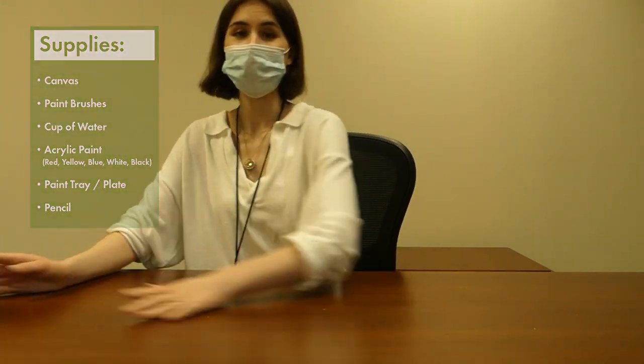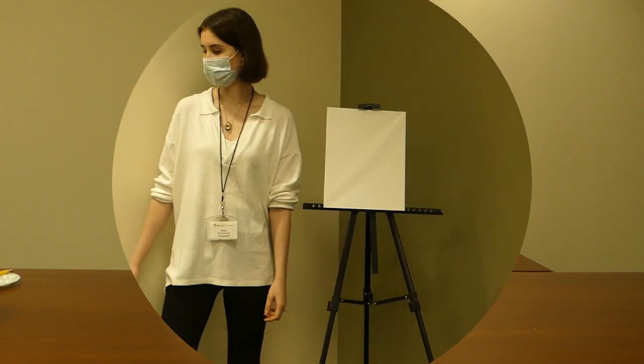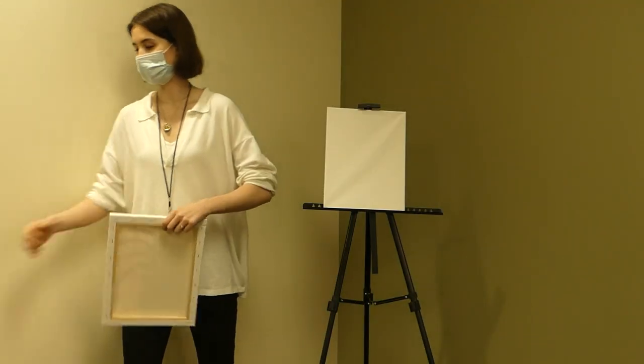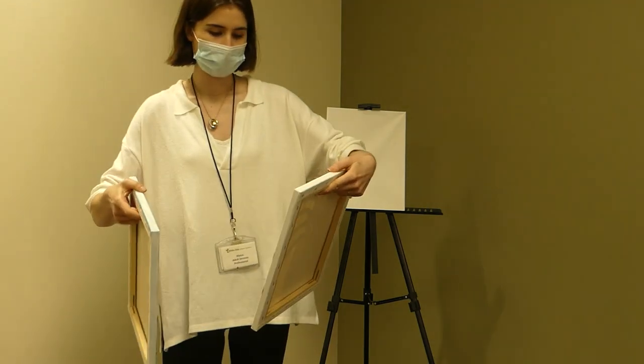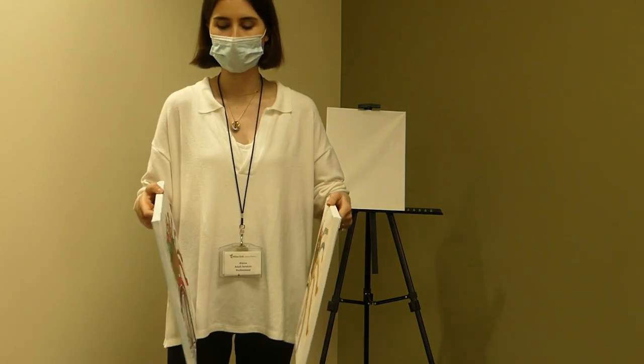Alright, so we're going to get started. Ariel is going to be here to ask me questions while I am filming the painting — I hope you enjoy it. Before we get started, I'm just going to show you the two practice ones that I did because they're a little bit different, and then you can decide which one you want to go with.